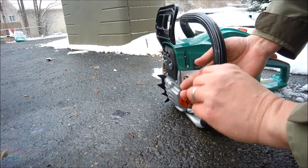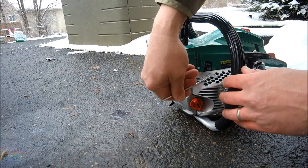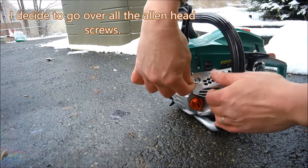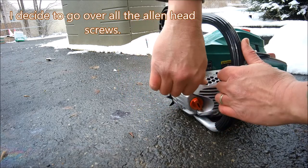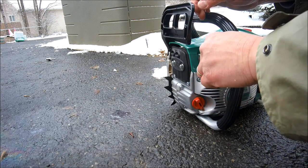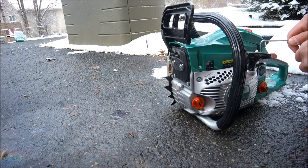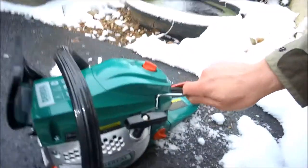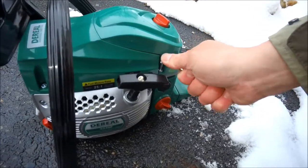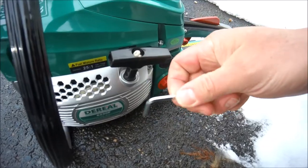First thing I noticed: this Allen screw came out — and this one too. There's no Loctite on anything. Now that it's started, the vibration has loosened everything. I need to go through and tighten everything down thoroughly. Let it cool down for a second, then start it back up.